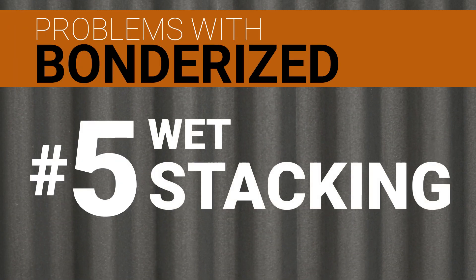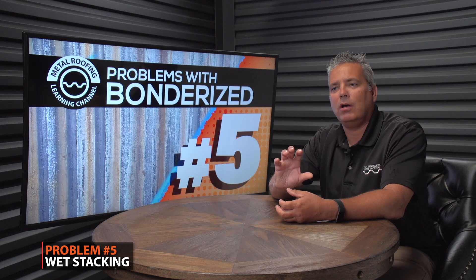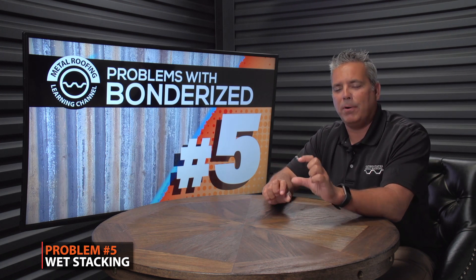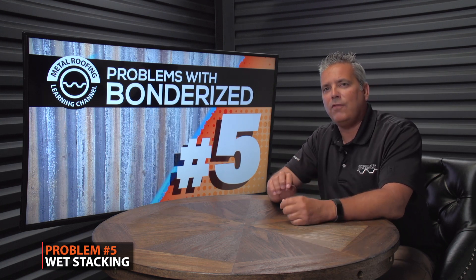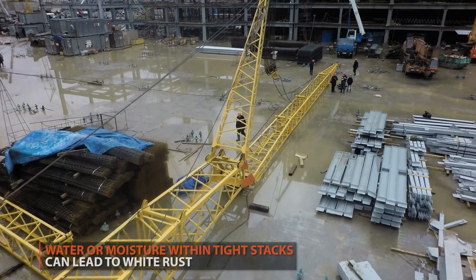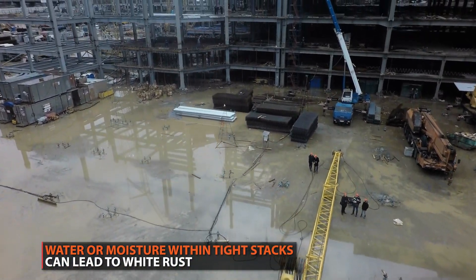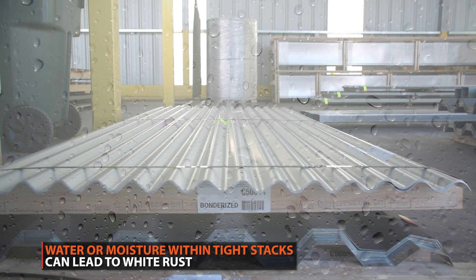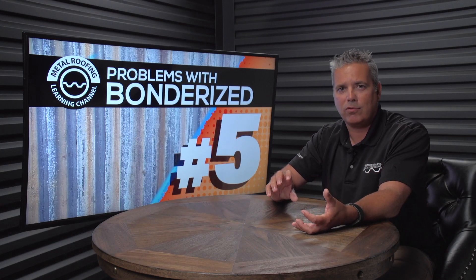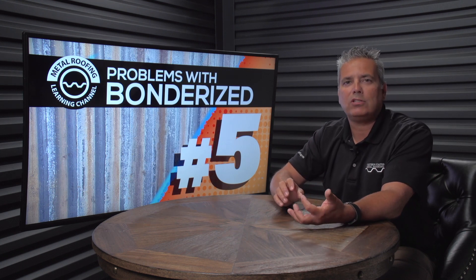Problem number five: wet stacking. Bondurai steel does not do well with wet stacking. Wet stacking means when you have a bundle — say 30 sheets of corrugated — compressed very tightly, and you leave that material exposed to the weather. If it rains, or even if you're in an area that's wet in the morning and dry in the evening, that moisture sitting in the tightly compressed bundle will cause white rust on Bondurai steel. Even more white rust than if you had installed it clean and developed white rust later. If it gets wet, you'll immediately start out with a significant amount of white rust and an angry customer.